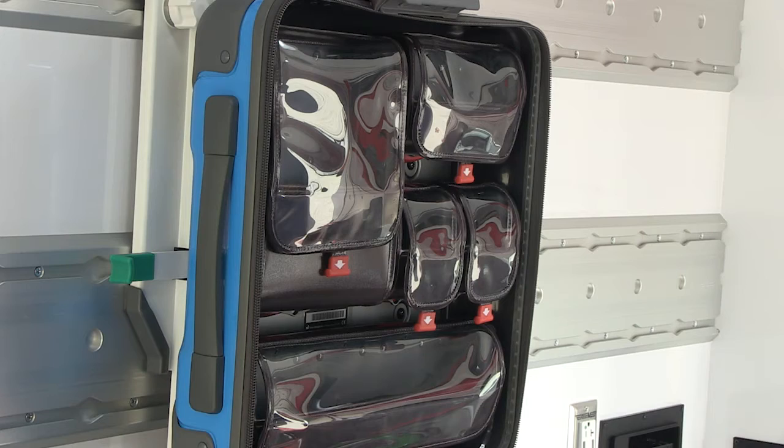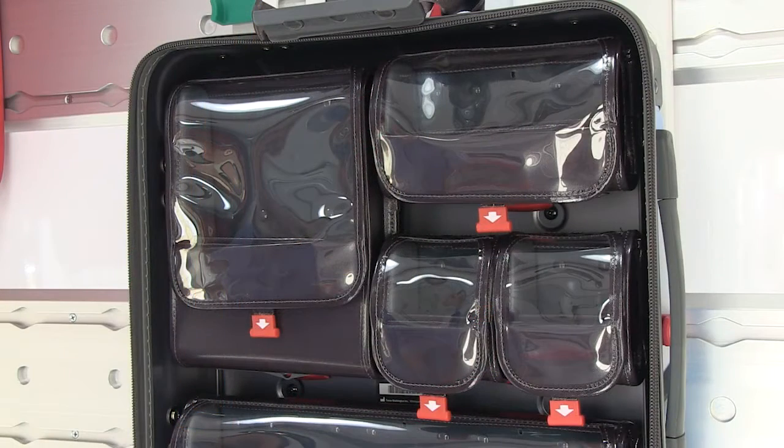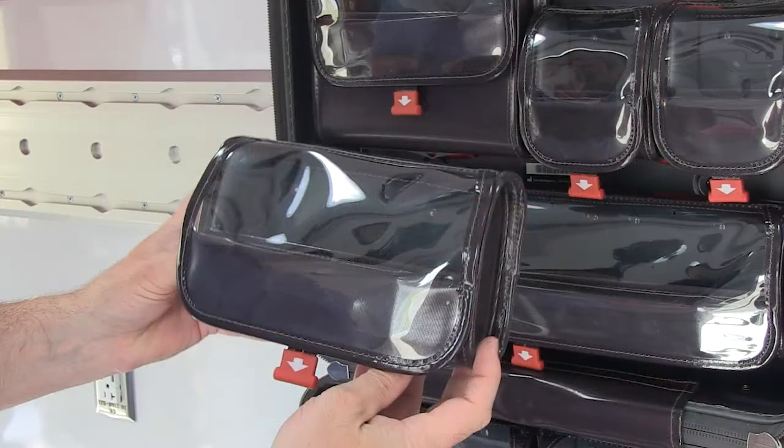SafePak pouches are designed to securely hold a variety of objects. Users can rearrange and configure pouches within a SafePak to suit operational and run-specific needs.